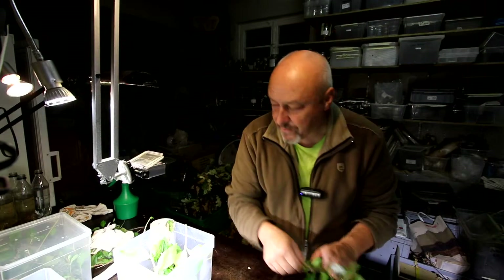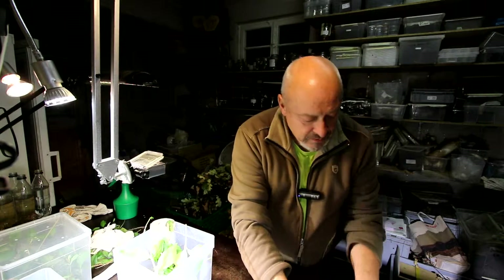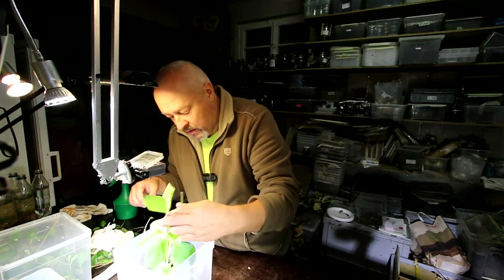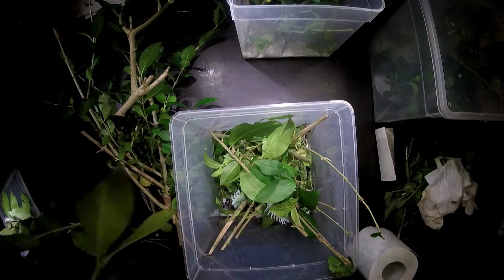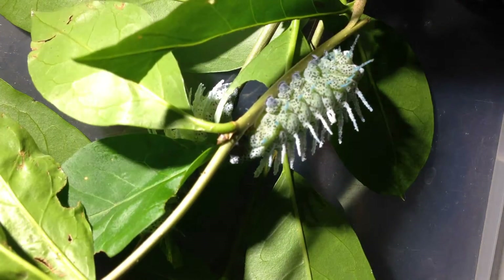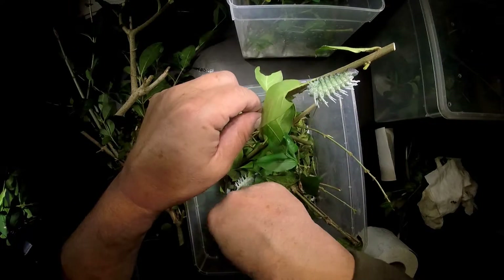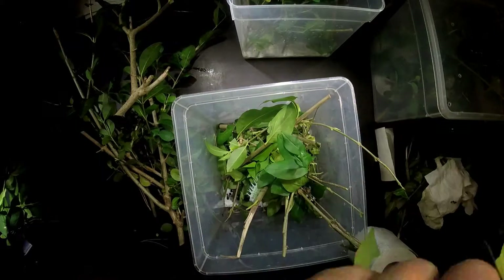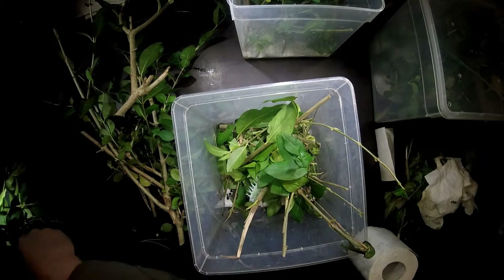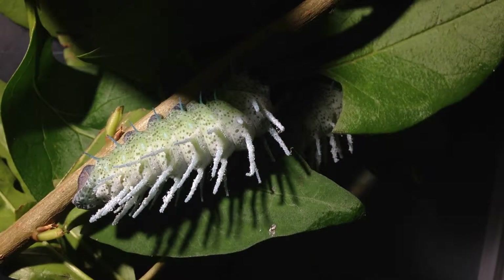You also see the smaller dots on the greenish background — this is the new color for the L5 stage. What I do is just take out the caterpillars and change the food plants. Look, they're very nice here — this one also. They are around three centimeters long. This one is spectacular with whitish spines, a very beautiful caterpillar.